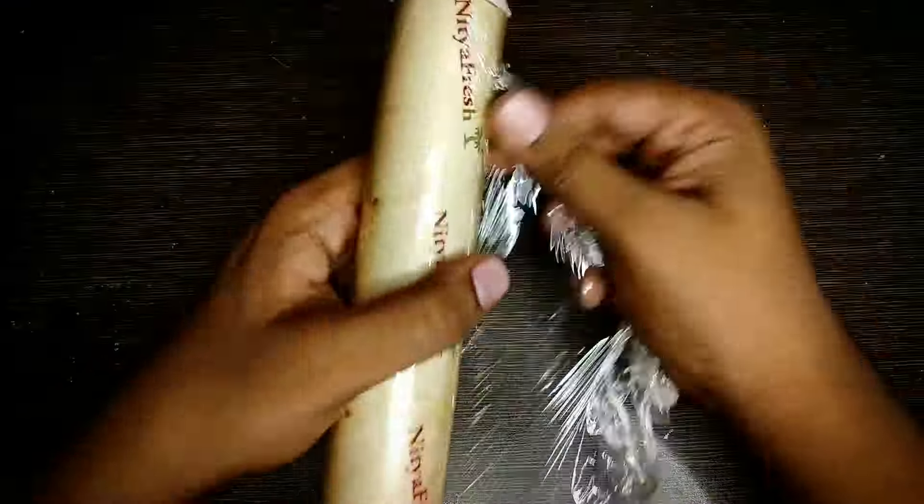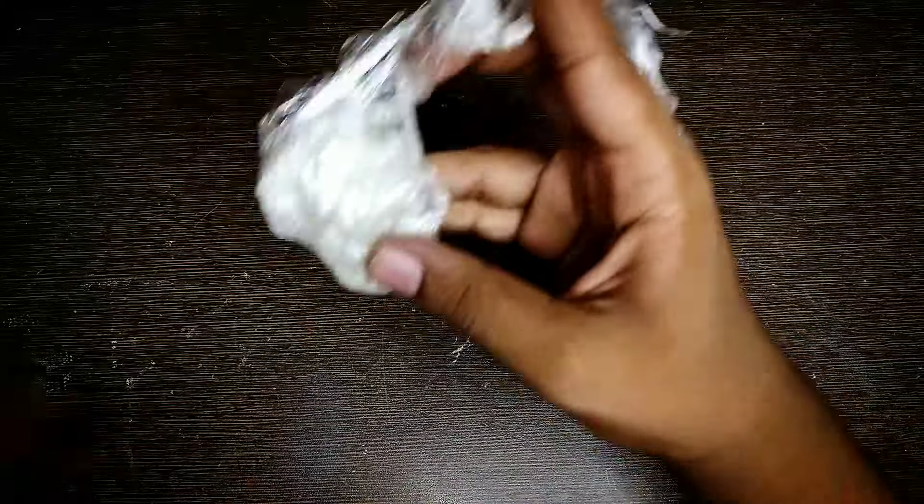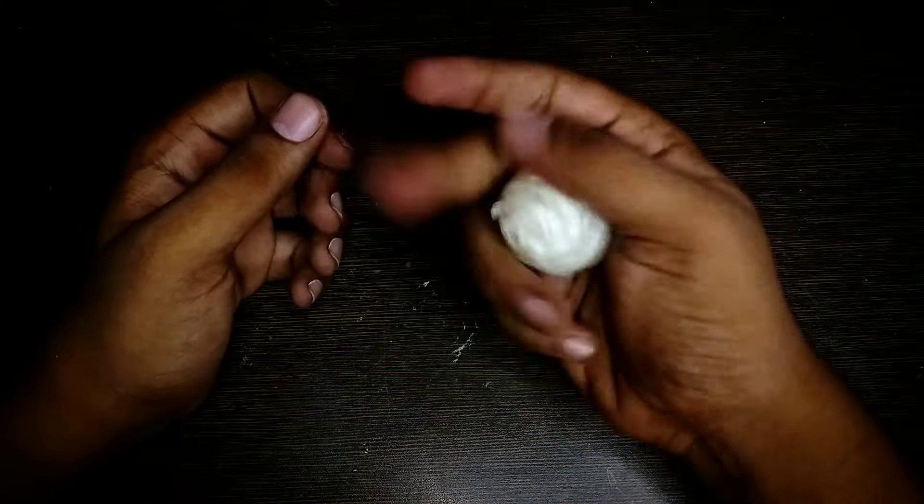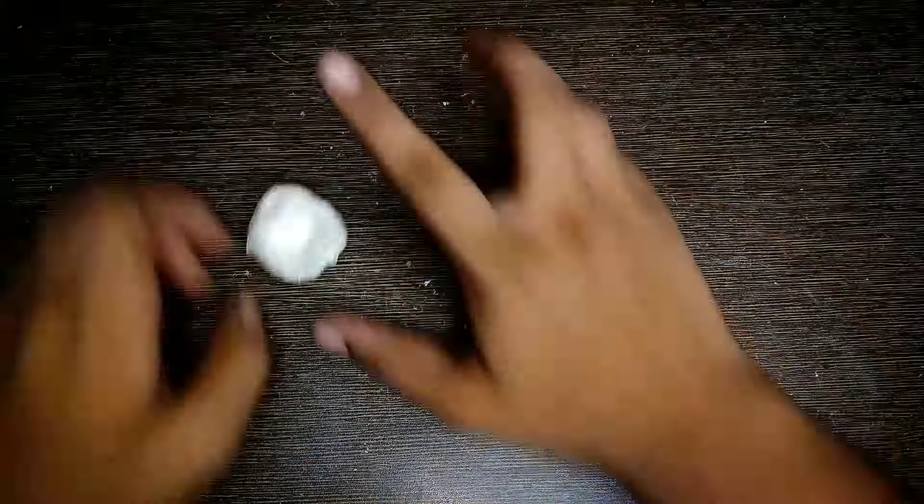I am taking a plastic roll wrap and then taking an amount of sheet from it. You can also use any used plastic wrap, but here I am taking a new one. Then make it into a ball, and after making a ball, place it a few times to give it an accurate shape.